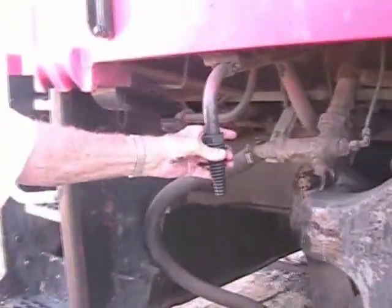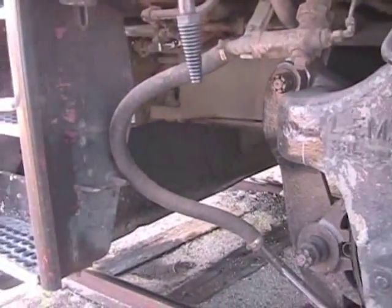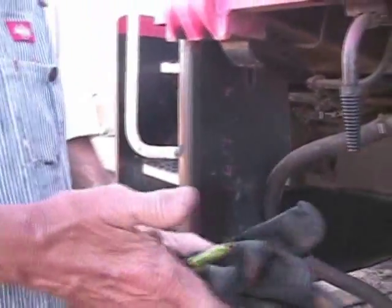This is where we fill the water today. We'll stick the hose on here. A couple of valves in there need to be opened — the heater valve is off in there. We're at the water.